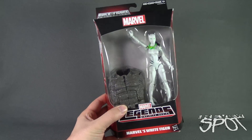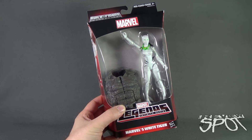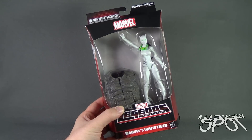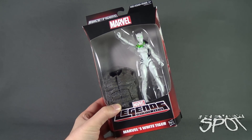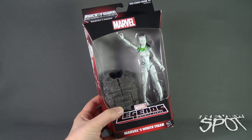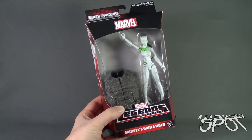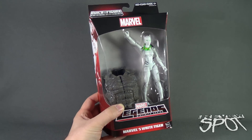We figured we'd first start the review with the torso and then we'll build all the pieces onto that to get ourselves the completed Marvel's Rhino. Marvel's White Tiger doesn't look like a bad figure, kind of not as wow factor as maybe some of the other figures in this line, but needless to say, we'll finish up all the figures in the set, eventually building our very own Rhino.